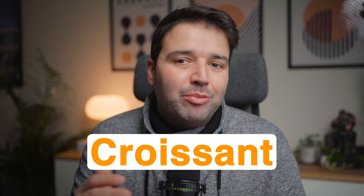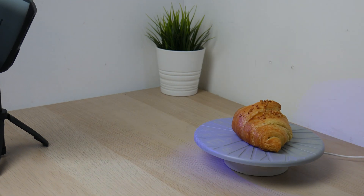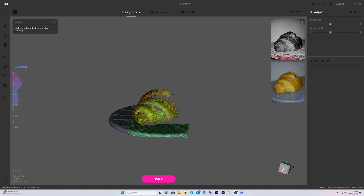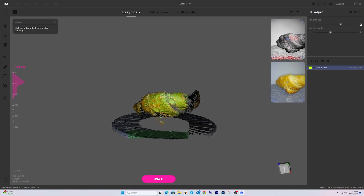Now I thought it would be fun to scan something delicious — a croissant. I'm not going to show you the full process since we already did that with the other model, so I'll just resume the scan and show you the result. The unique texture and layers of a croissant make it an interesting subject to capture. Let's see how well the scanner handles this flaky challenge. Using the same high resolution settings and texture capture mode in JM Studio, I'll scan it from multiple angles to get a complete 3D model.